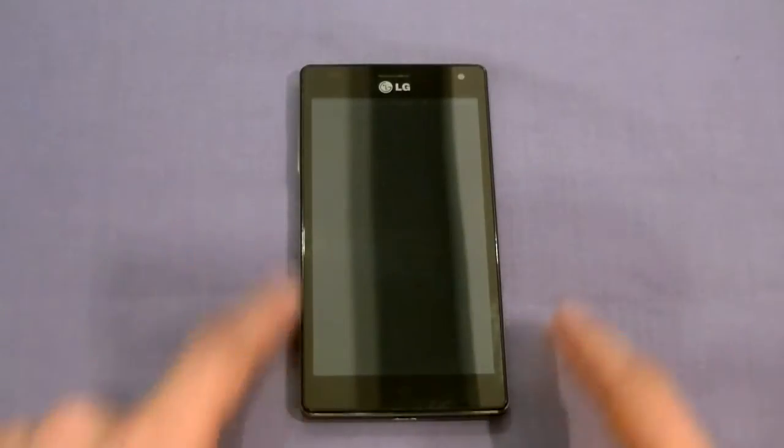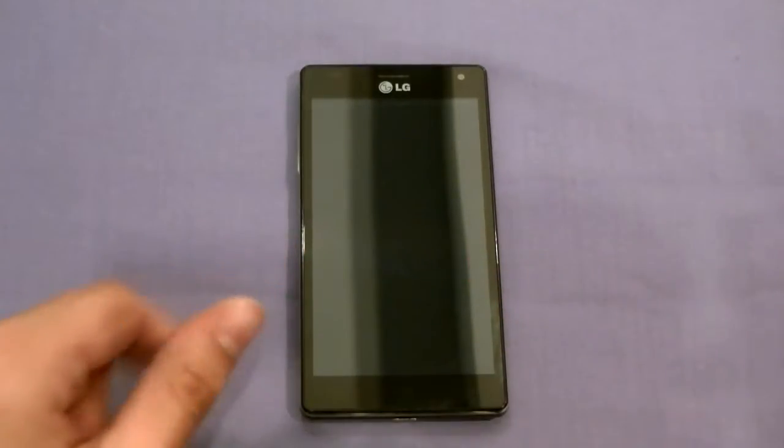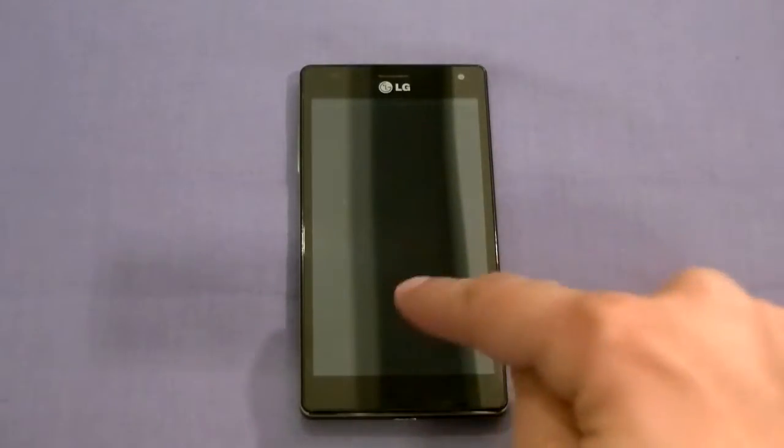Hey everybody, it's Alash from Wireless Insider, and right now I've got the LG Optimus 4X HD. Long name for a good reason. We're going to go over the hardware, software, and specifications of the phone, how long it takes to turn on, a sunlight test, some gaming, an idea of how the phone works, as well as some really cool customizability on this guy.